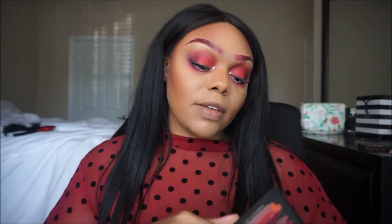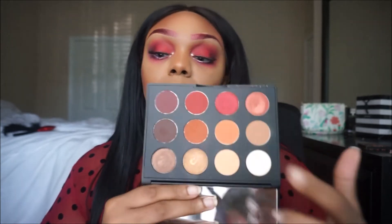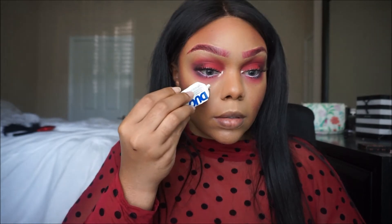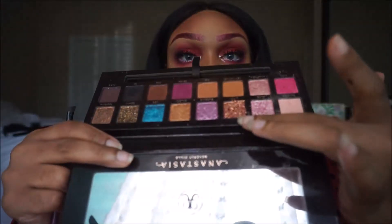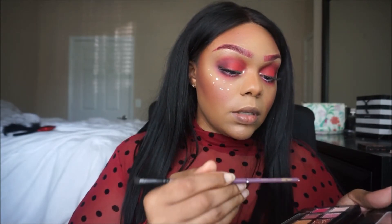I'm gonna go back in with the Flame Buoyant palette by MAC and pick up that shade. Now I'm gonna make some fake freckles using glitter, because you gotta be cute. I'm gonna take some Duo glue and dot it under my eyes. Going back in with my Amrezy palette, I'm gonna take the shade Litty, which is a loose glitter, and apply that to the glue.